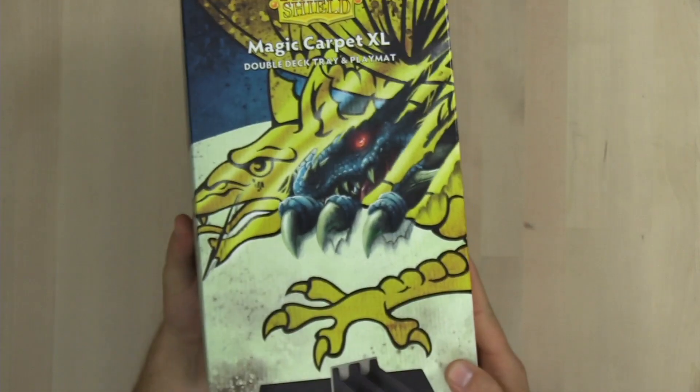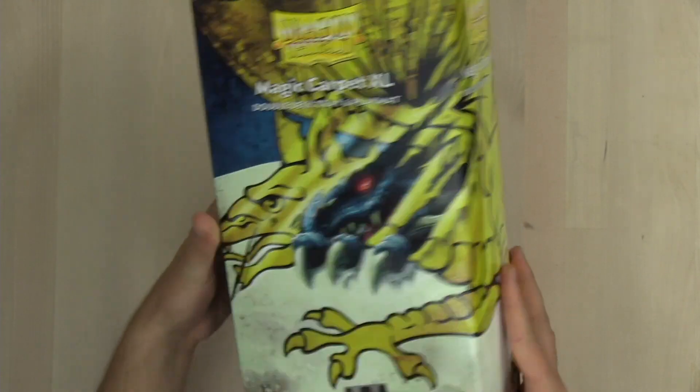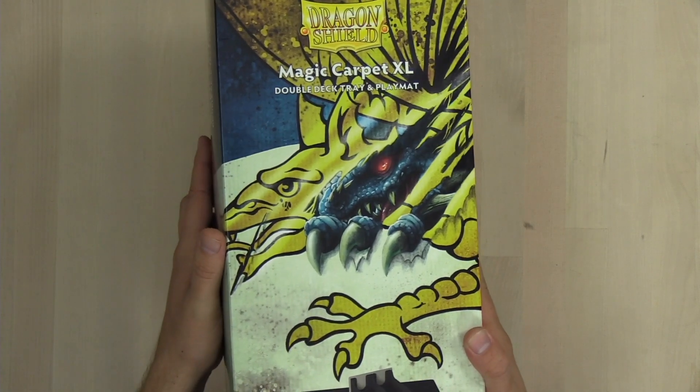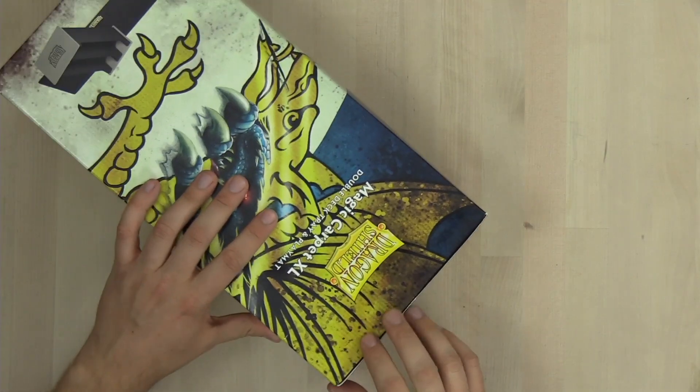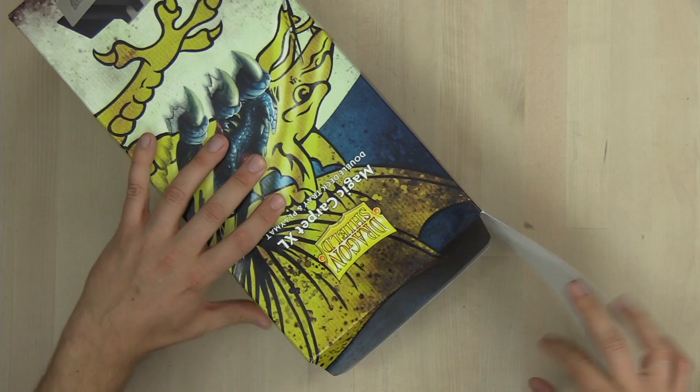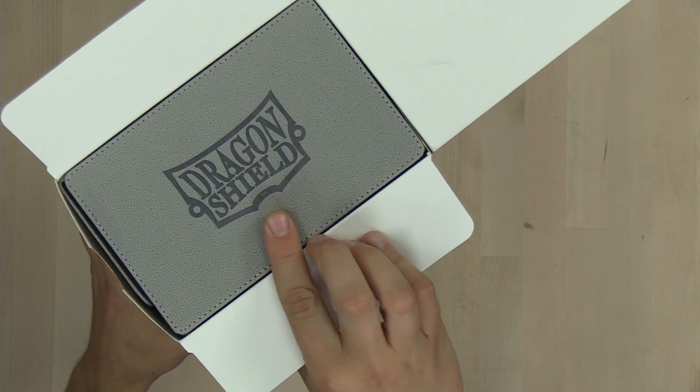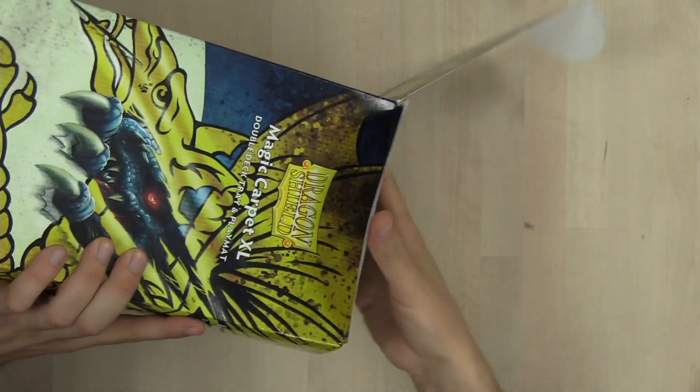Now, full disclosure, Dragon Shield sent me this for free. I am officially partnered with Dragon Shield now, but I wouldn't have it any other way. Let's get this thing opened. You can see the awesome Dragon Shield logo there etched into the side of the box.